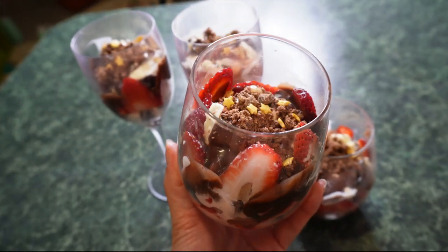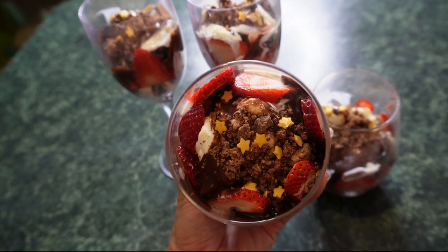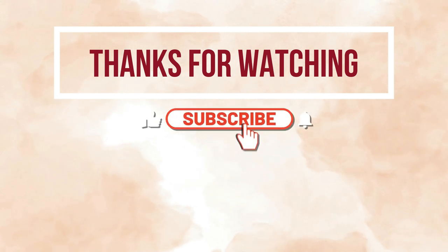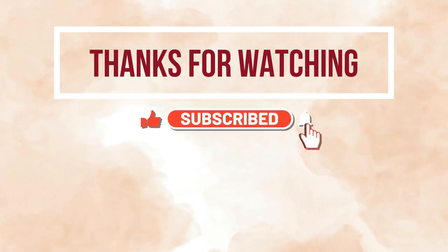Thank you for joining along with me and the boys as we prepare to celebrate Father's Day. I hope you have a wonderful day — see you in my next video, bye!